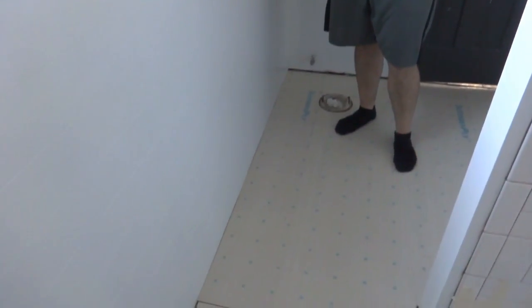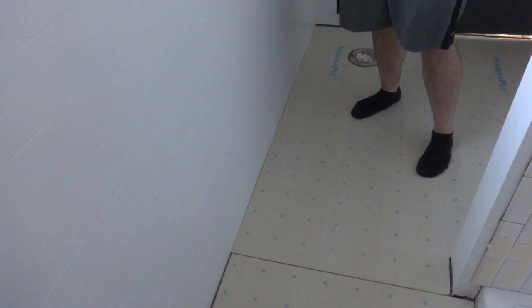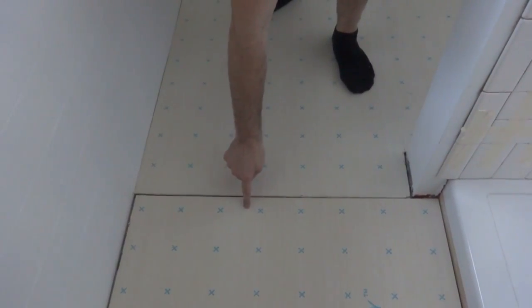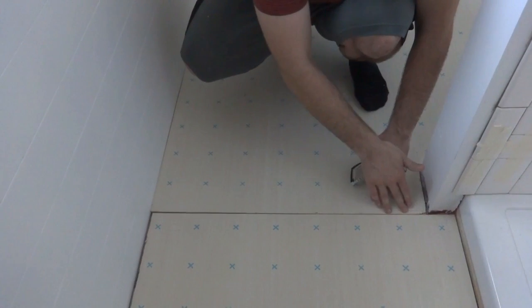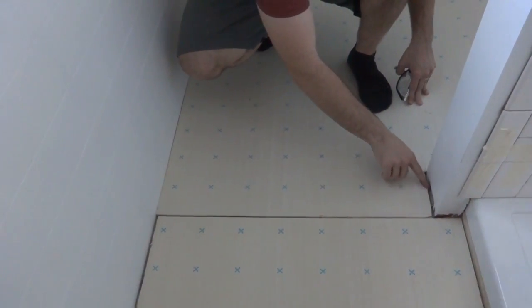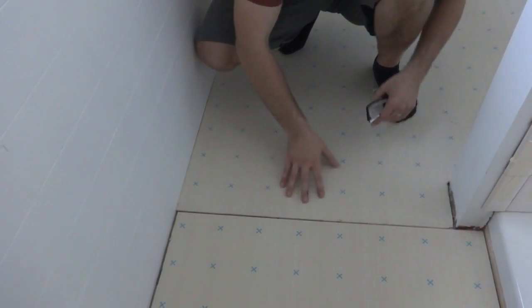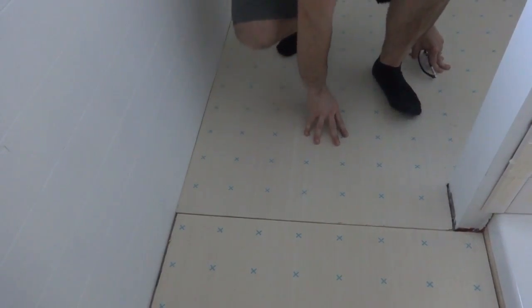We got all the underlayment fitted - our measurements were a little off, as usual, so we had some extra cutting, but they finally fit. One mistake I made was that on one piece I should have cut from the other end to keep a factory cut edge. Instead I have two custom-cut edges meeting, so the gap is wider and I'll need more leveler to fill it. It's not a huge deal since the gaps at the walls will be covered by trim or tile anyway. The sheets are a little wobbly right now because there are mounds of old mortar under them.